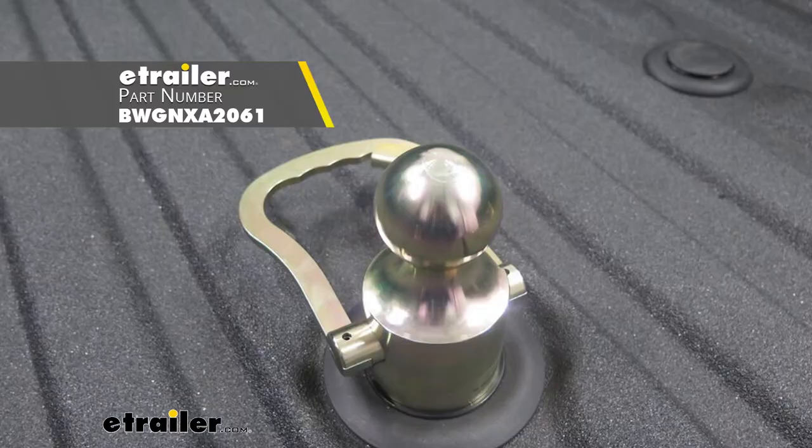One of the other kits — B&W — actually uses a big handle and then locks down, so that's pretty cool.